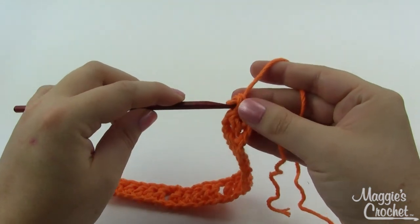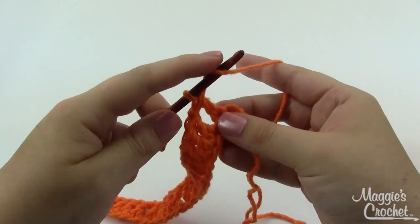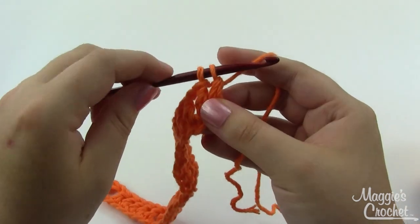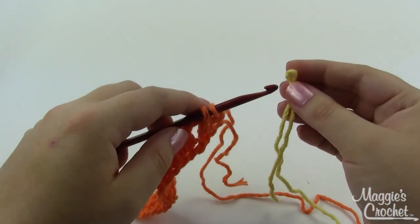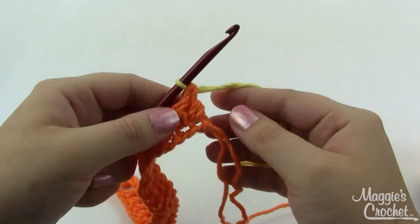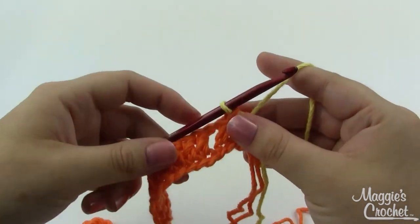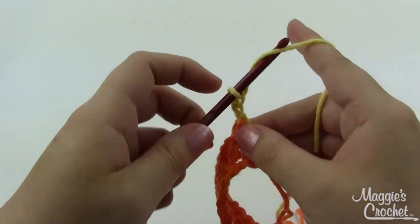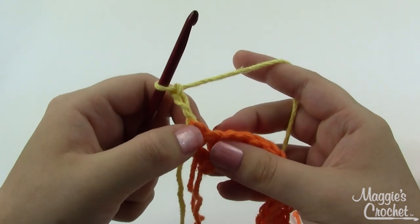My next row is going to be in my B color, so I want to switch to that in the last stitch of Row 1. I'll start my last double crochet as usual - yarn over, down into the stitch, grab a loop, pull it through, three loops on the hook, yarn over and pull through two - but now instead of continuing with the A color, I'm going to grab my B color, which is this nice bright yellow. I've got a slip knot, get that on my hook, and pull it through the last two loops. We'll come back to this orange color so you don't need to fasten it off - just leave it hanging to the side.